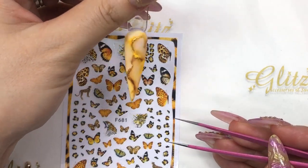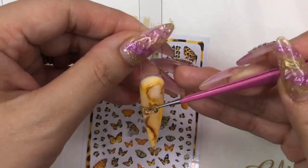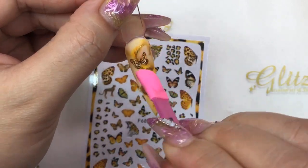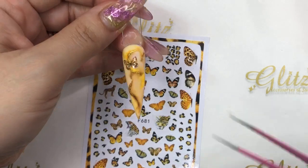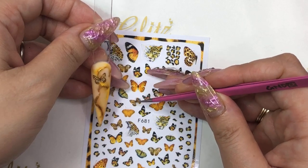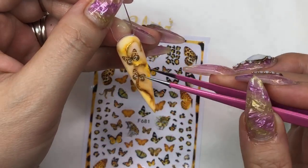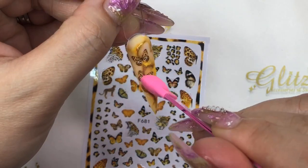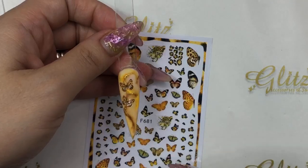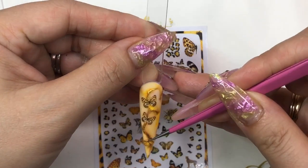I'm so in love with this look! Now we can add super adorable butterfly stickers. If clients don't want crystals, butterflies are a great option. I'm using my duo and tweezers — it's really easy, the stickers peel off nicely.